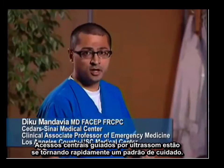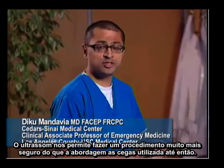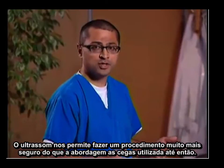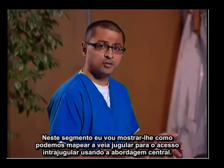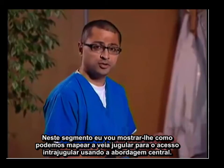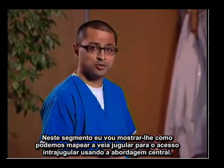Ultrasound guided central lines are rapidly becoming standard of care. Ultrasound allows us to do this procedure much safer than a standard blind landmark approach. I'm going to take you through how we can map the jugular vein for the procedure of an internal jugular line using the central approach.